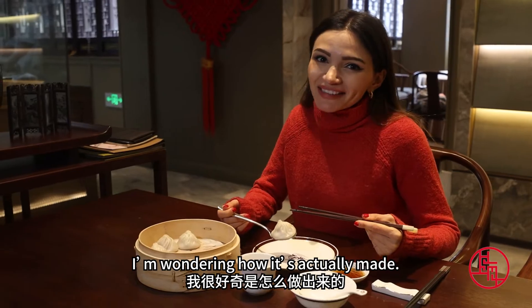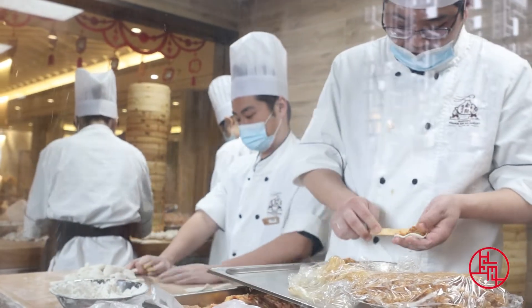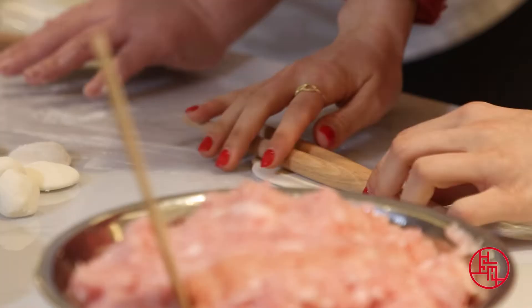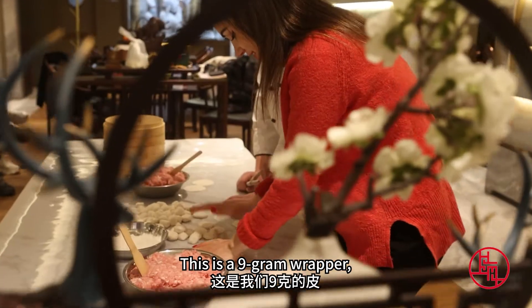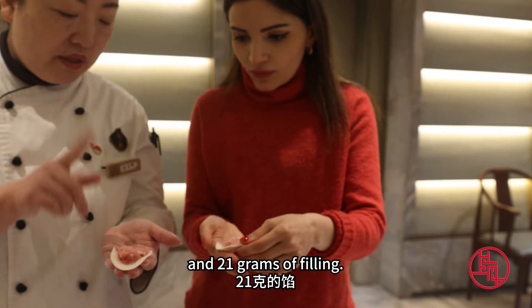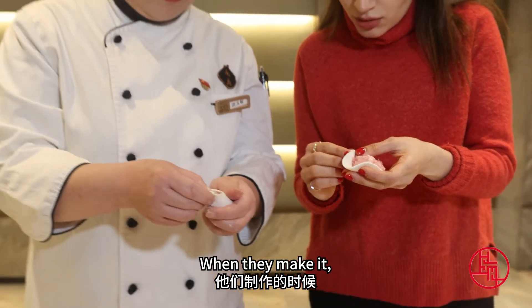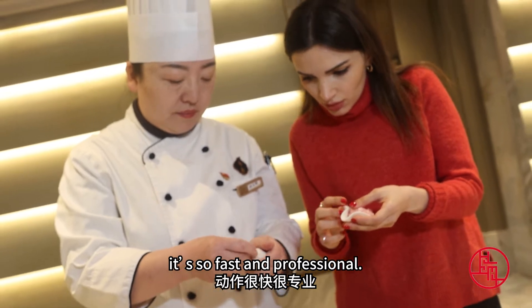I'm wondering how it's actually made. Let's go and find out. Today I'm going to teach you how to make a small one. Because when they make it, it's so fast and professional.